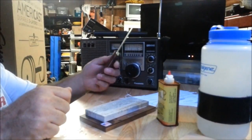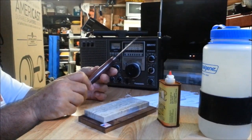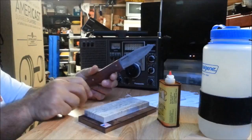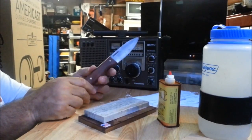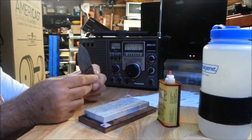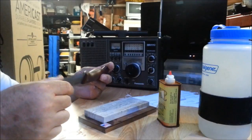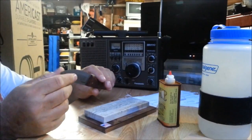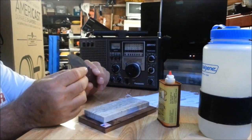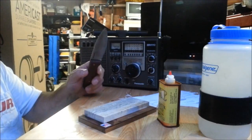We'll catch y'all later. There's the Bushlore knife update — made in El Salvador, Condor Knives. It's actually about a $30 knife; I said $40 in a couple of videos. Highly recommend it. I've enjoyed having the knife. It's got a little character now that I've injured it and repaired it and sharpened it. It's not a virgin anymore. So, see y'all later.